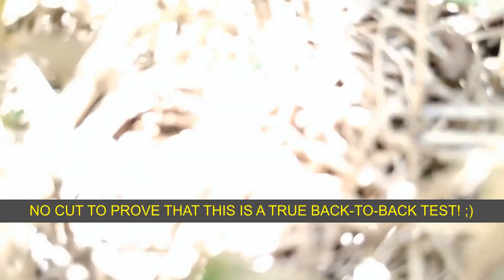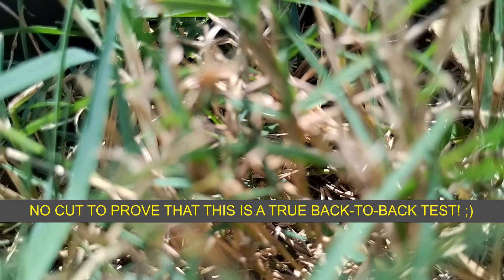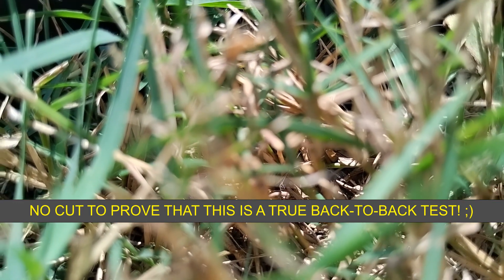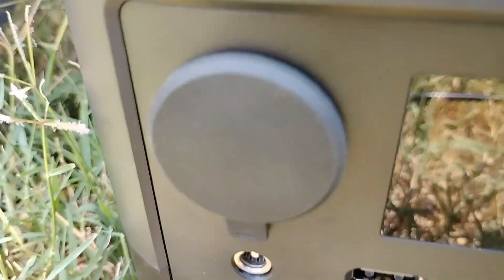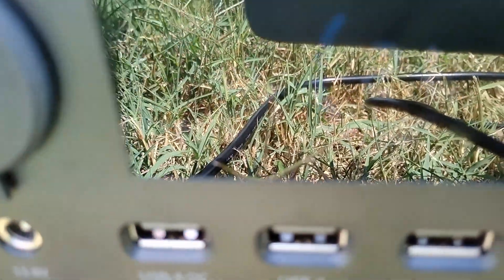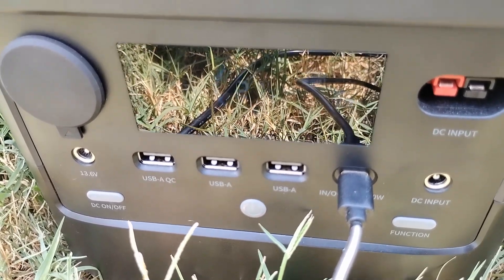Let's put the USB-C in real quick. Alright, our USB-C is in and we're getting 52 watts. You can see it — 52. So that is a big difference. But again, think about it: if you can just easily add another panel, it's 52 more watts than what you would have been getting.